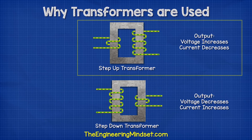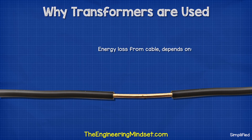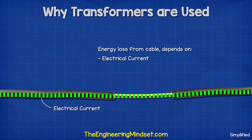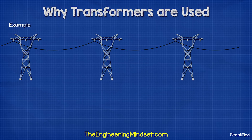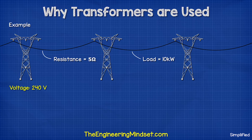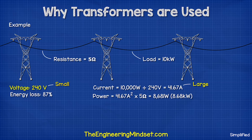By increasing the voltage through a transformer, we reduce the current. Energy loss in a cable depends on the electrical current and the resistance of the cable. If this cable has, for example, 5 ohms of resistance, and we try to send 10 kilowatts through it at 240 volts, we would lose about 87 percent because the current is high but the voltage is low, and so the losses are huge.